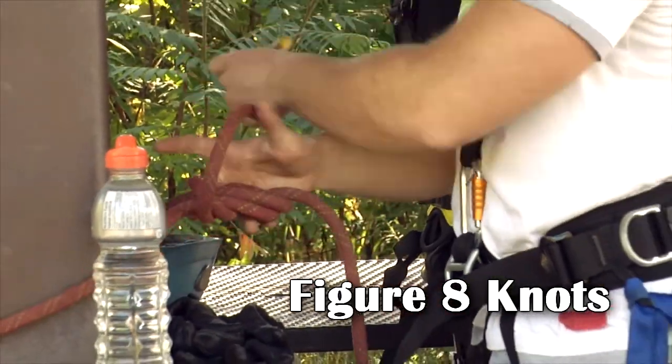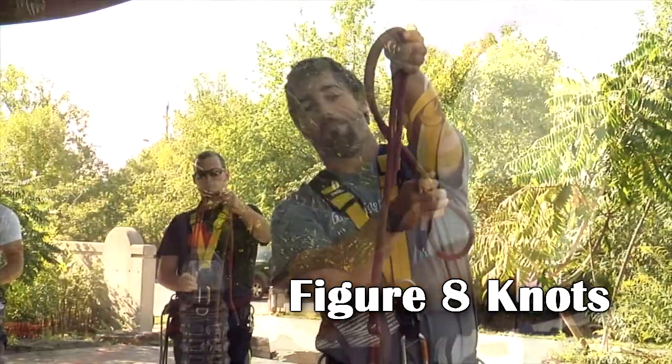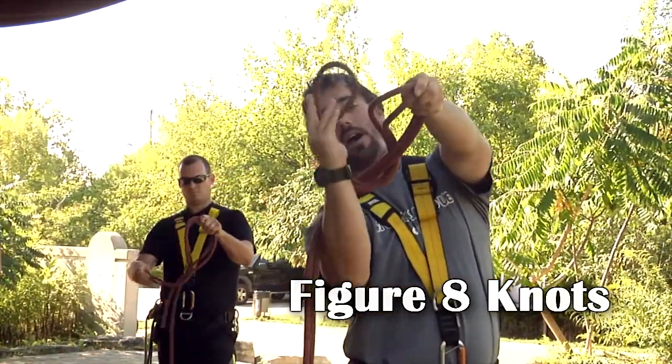If you tie a safety knot, it means that you think you tied your first knot incorrectly. Front, around, behind, and push it down.